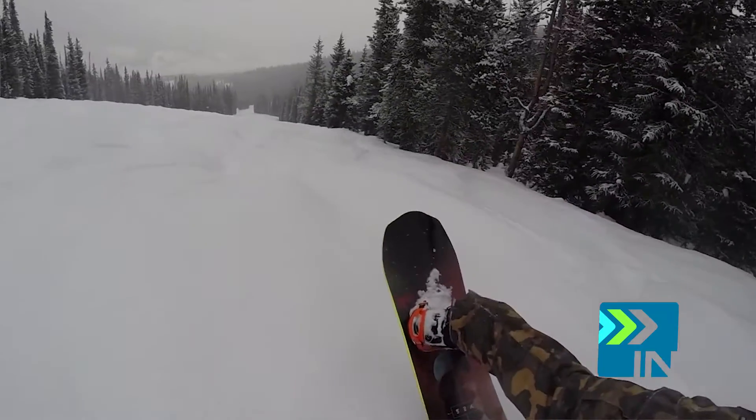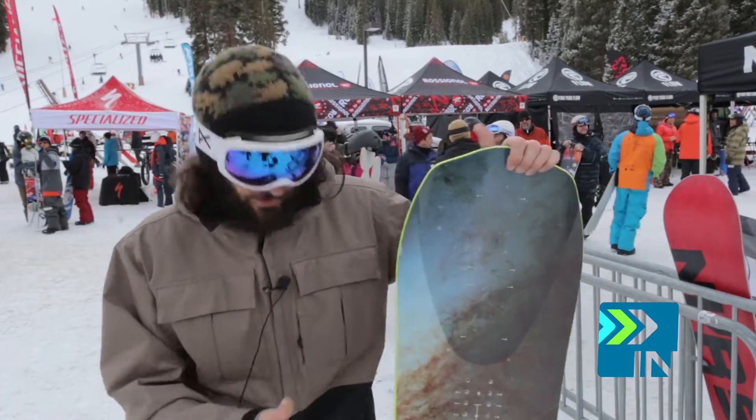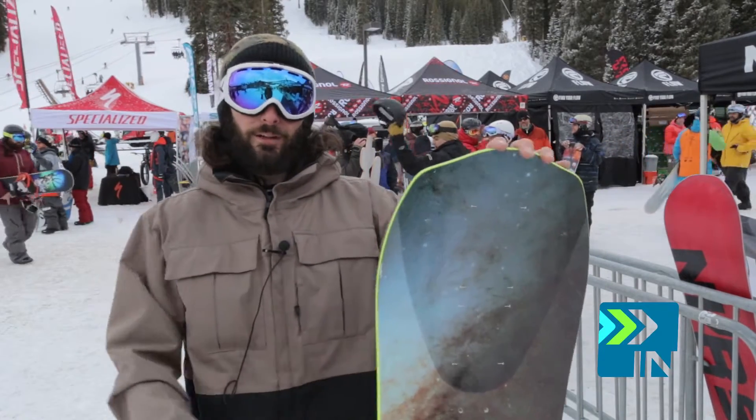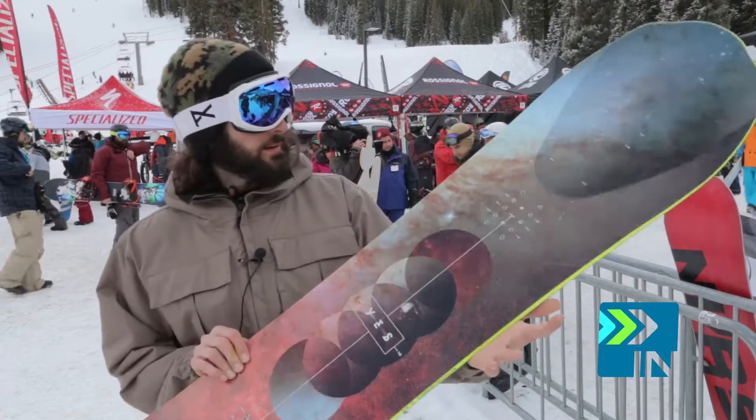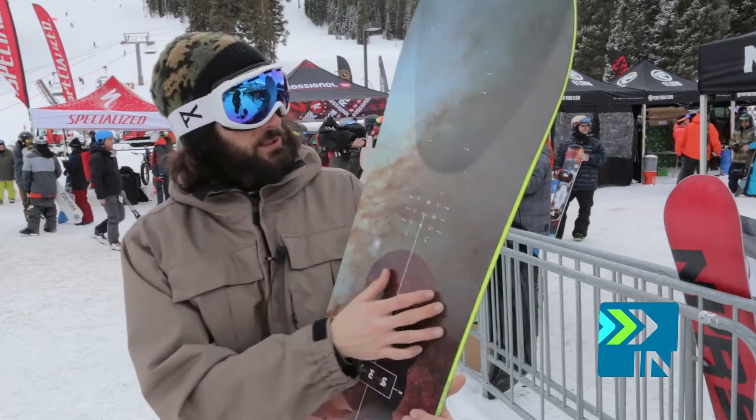The biggest difference between this and any other powder board I've ever ridden is it literally is a true twin powder board. You go down the run regular in some steep and deep pow, then go switch, and you can literally feel no difference. It is the first true twin pow board I've ever ridden.